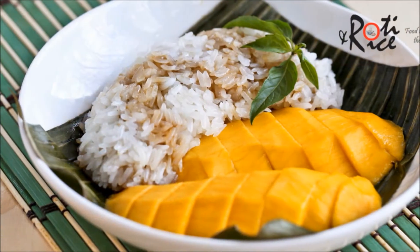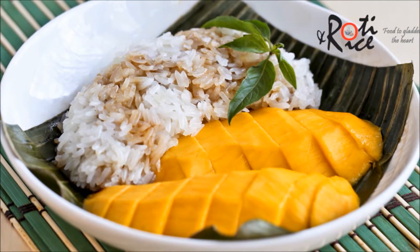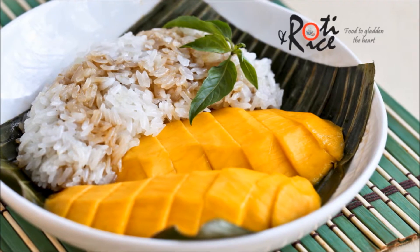Today's dessert, mango sticky rice, is mainly associated with Thailand but is also enjoyed among the neighbouring countries. The combination of sweet fragrant mangoes and the richness of coconut infused glutinous rice is marvellous. You have to taste it to fully appreciate it. Here is my version of the dessert.